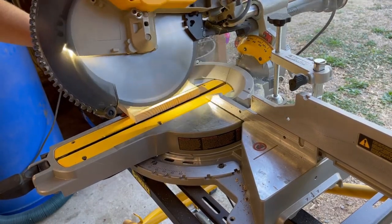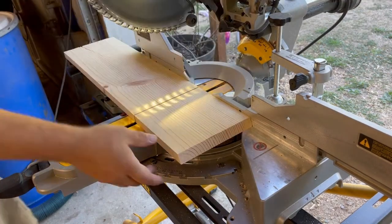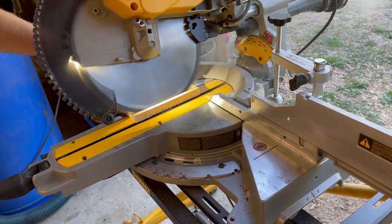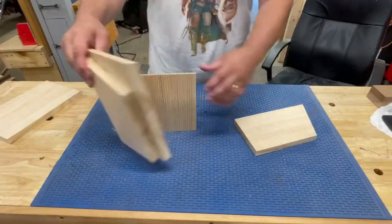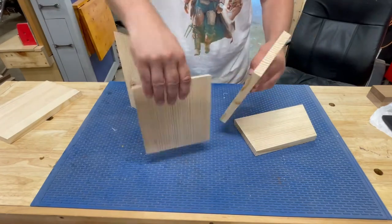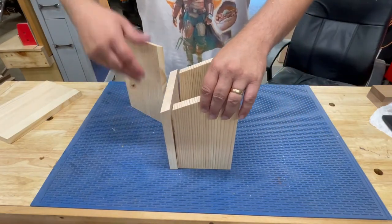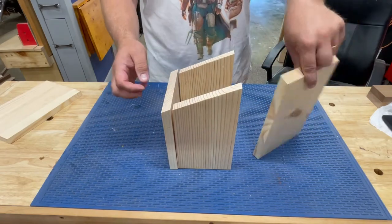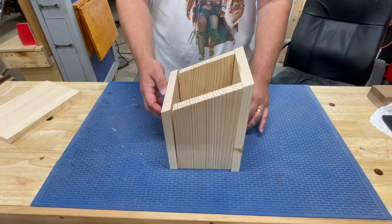So I'm just getting all the pieces together trying to get a rough idea of what the shape is going to be. A lot of times, like I said, I go into this without having any plans. So I look at some pictures and then just kind of put it together and see what I think. I have all the angles here, and I thought that looks close enough to an outhouse, so let's start moving forward.